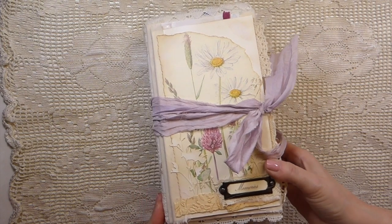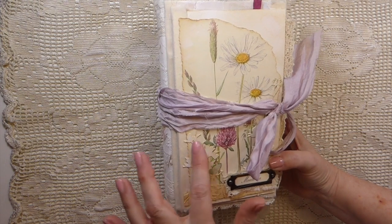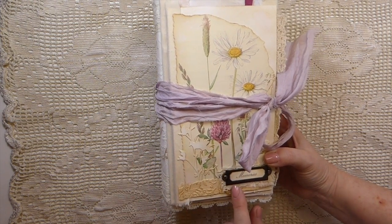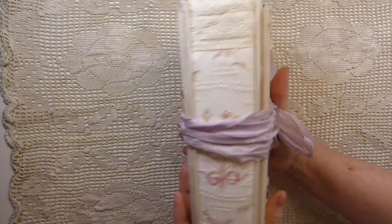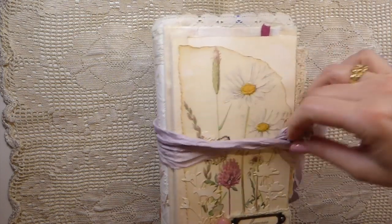I think it's pretty clear why — the cover has been created with an Edith Holden page and then some die cuts, a lot of textures, and then a little metal plate here that says 'memory,' and then some laces that have been layered. I also wanted to show you the closure, which is silk that's been wrapped around.